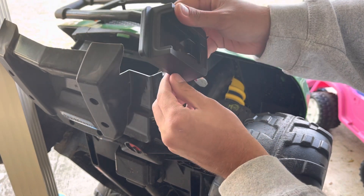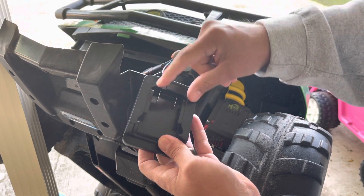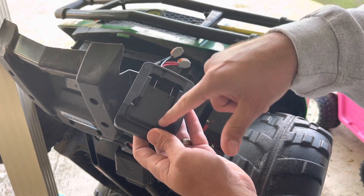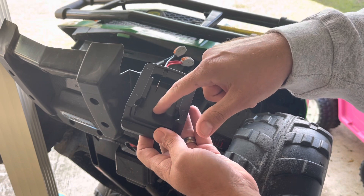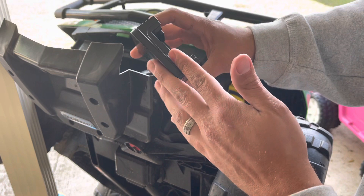Once you've got everything connected, you got your adapter here. If you open this up, all it is is these two wires going to these two terminals — all this is just plastic, so you can shoot a screw anywhere in here. But you want to make sure it's not going to interfere with sliding the battery in.